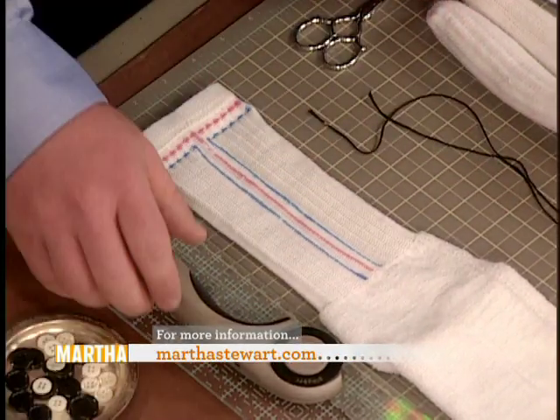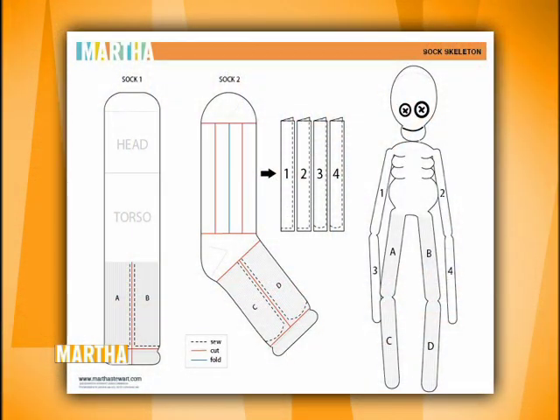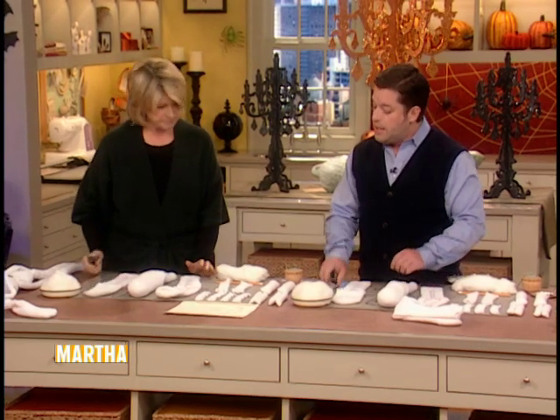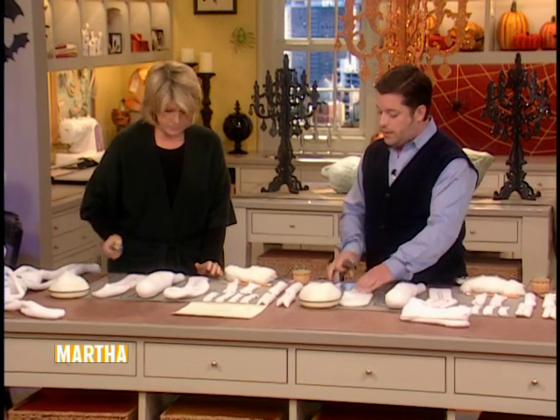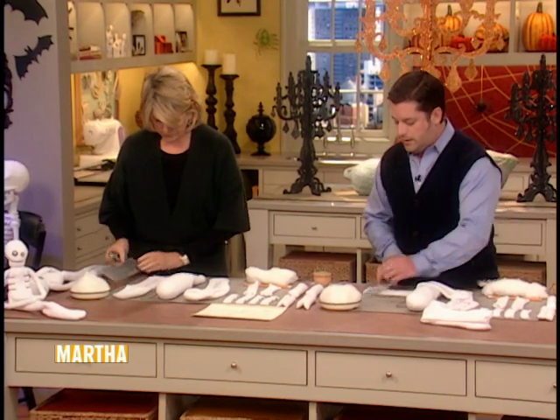These templates are all on MarthaStuart.com, so you can download them from the website. You don't even have to enlarge it — it's just to see the cut lines, so it's not a pattern. We're going to take our wheel cutter and our straight edge and just follow along the red cut lines.